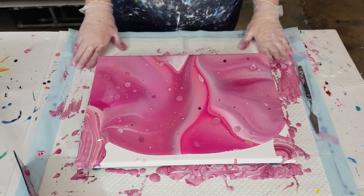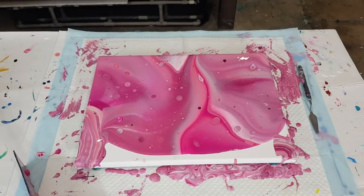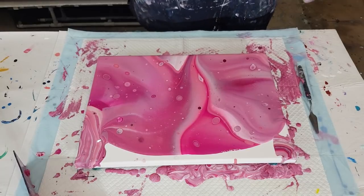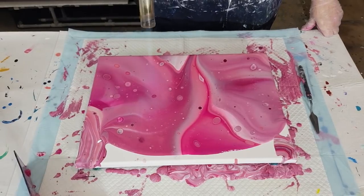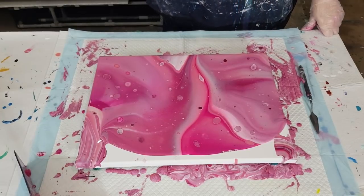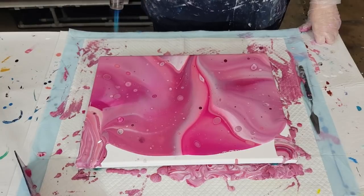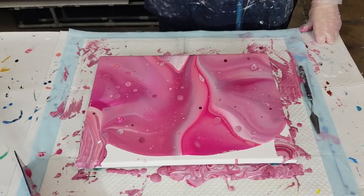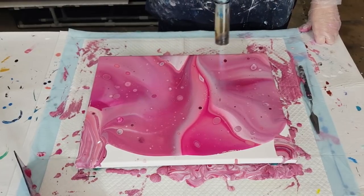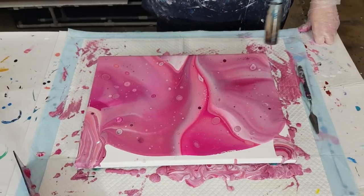I'll torch the center first to get the cells up, and then as I tilt to cover the rest of the canvas the cells will stretch out and grow — that's how you get big cells. A lot of people say they can only get little cells, but you need to stretch them. I think it's going to be quite reactive so I won't get too close — I've never done a flip cup pour with this pouring medium before.